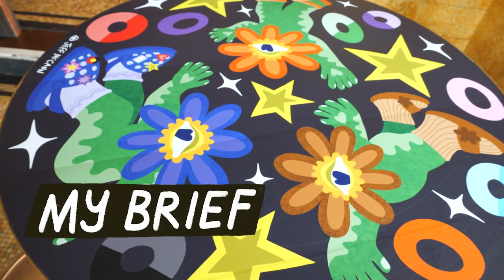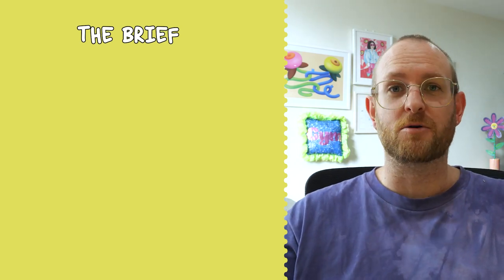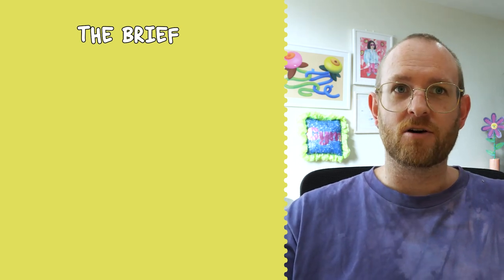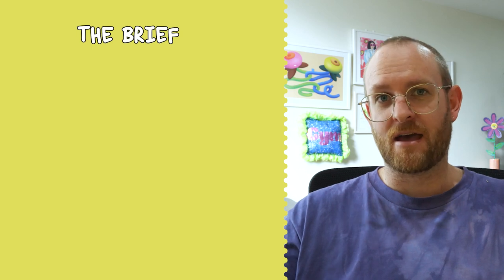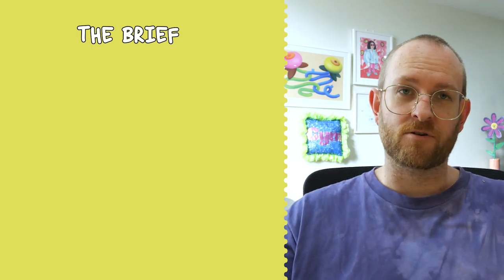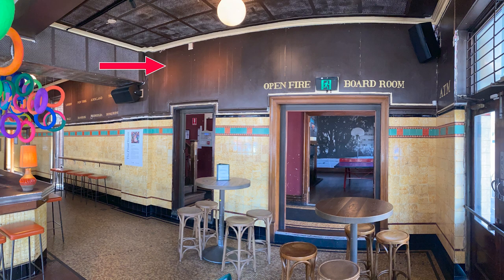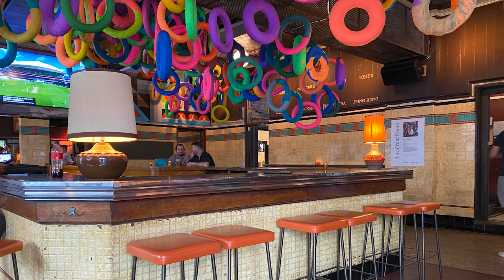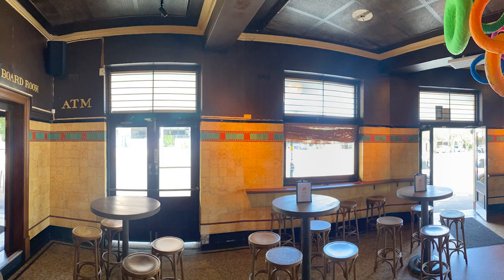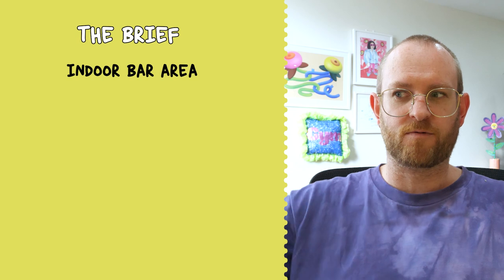So with that being said, let's jump into it. Here's a quick context for what the project was. I was asked by a client to create artwork going across three different spaces within the venue as part of their Mardi Gras campaign. The first space was the indoor bar area, where the artwork was going to be on the top third of the wall, with an existing artwork already installed and extra tables potentially to cover as well.